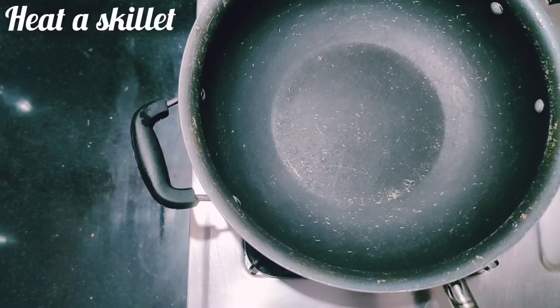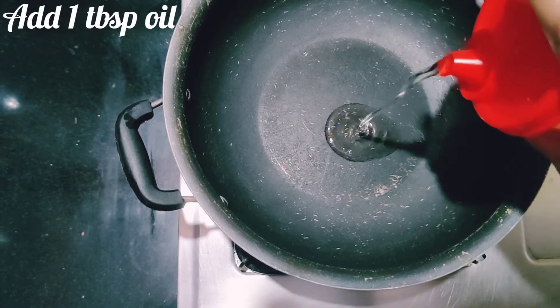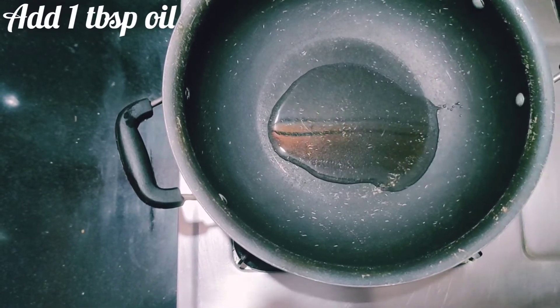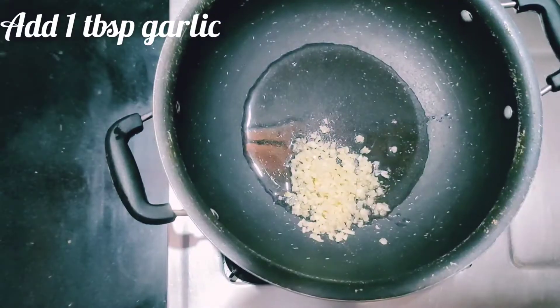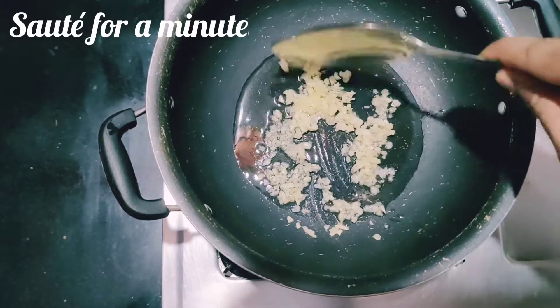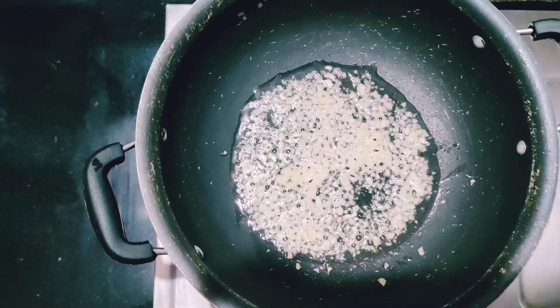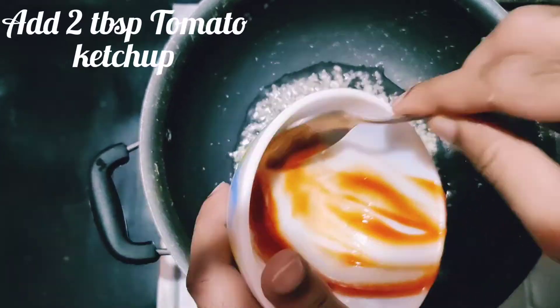If you want to know more, go ahead and watch. Let's get to cooking! In a skillet, heat about one tablespoon of oil at medium flame. Add one tablespoon of chopped garlic and sauté this for about a minute to avoid the garlic flavors from overpowering. Now add two tablespoons of tomato ketchup.